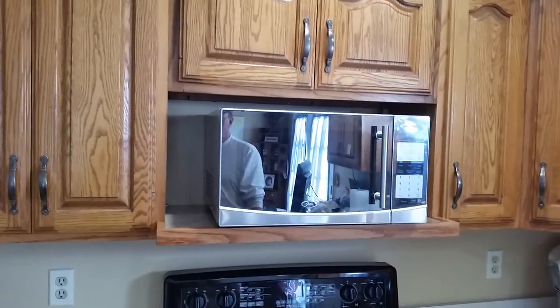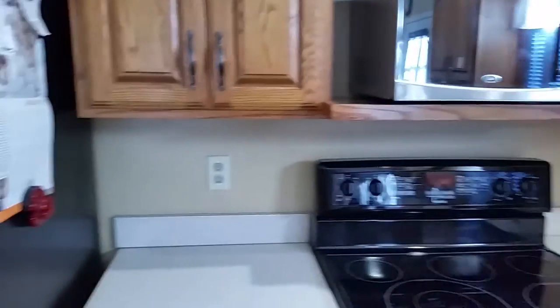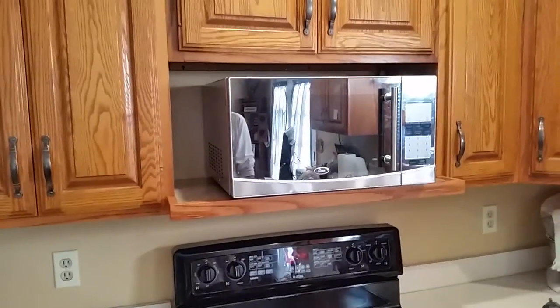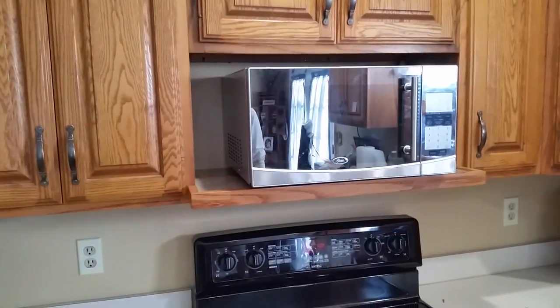Now we have more countertop space. These are ideas — you can do it any way you want. Thank you.